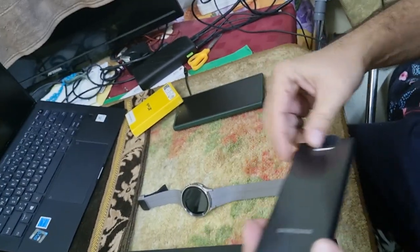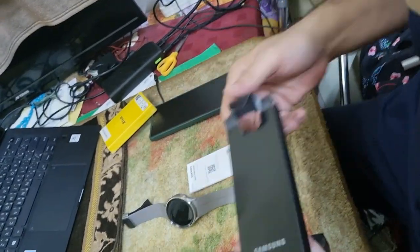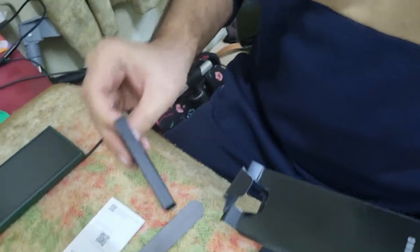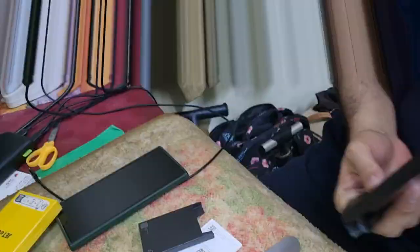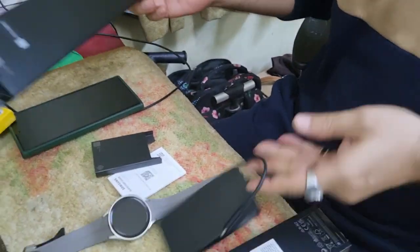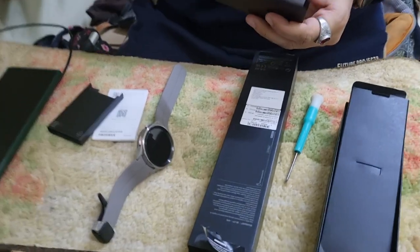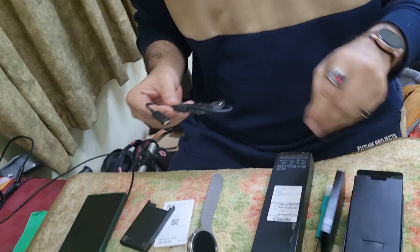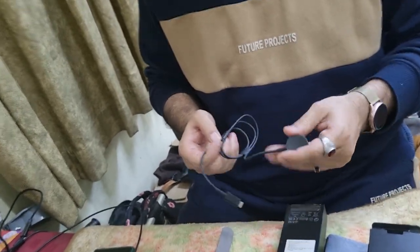Let's see — here's a user manual. We also got a power charger cable. I believe it's a USB-C interface. And this is the charger for the watch.